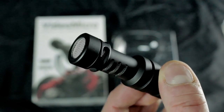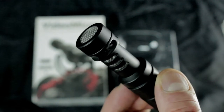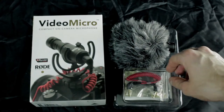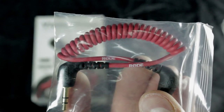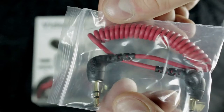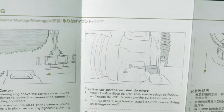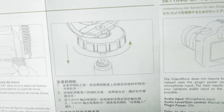It looks really cool. This is the audio cable that comes with it. It's a 3.5mm audio cable and it looks really heavy duty. It comes with instructions on how to attach it to your camera or attach it to a boom pole.